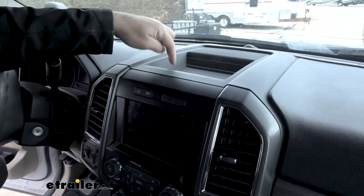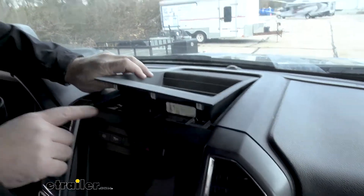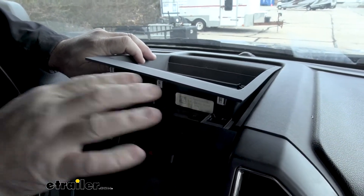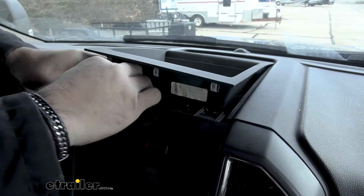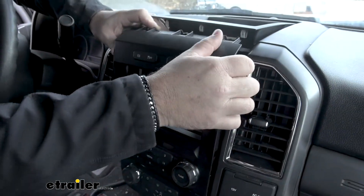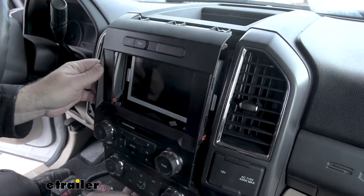So we'll start this panel right up here. We're going to pull up on it, and right here you're going to have two screws that you need to remove. I've already got them removed, but remove those and then pull out like this. We're going to pull this face off — be careful because this plastic is fairly thin, but it should pop off fairly easy.